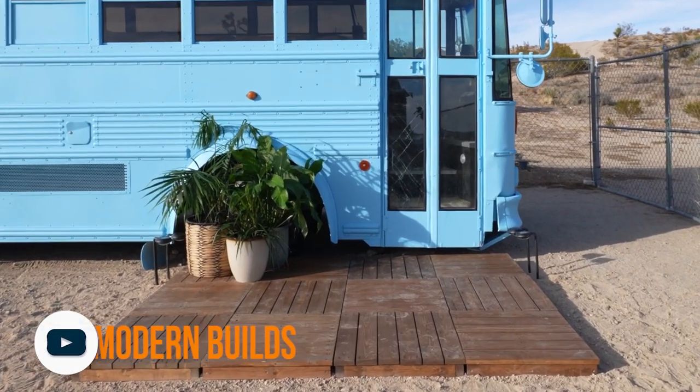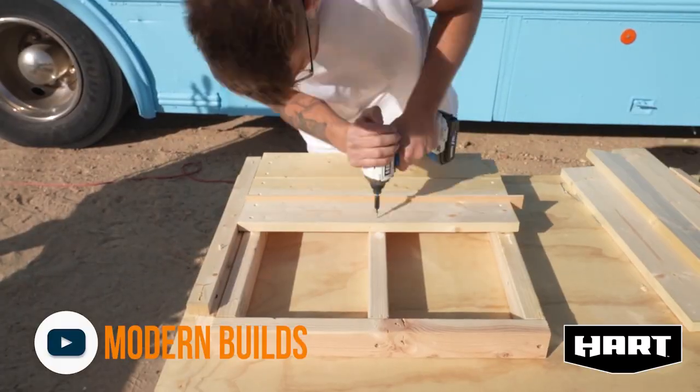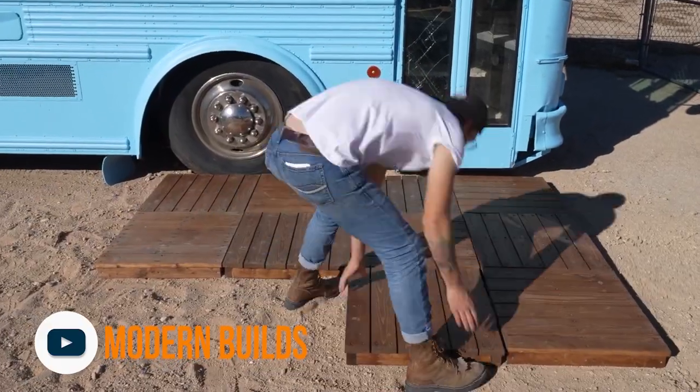Sarah's favorite is from Modern Builds — Mike, who has been working on a tiny house school bus for a while, shared plans for cool interlocking patio deck tiles that you can easily pick up and move. Sarah wants to make them around a fire pit, though as Rob points out — wood burns.